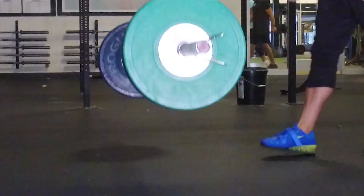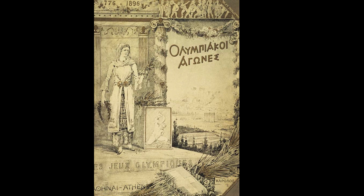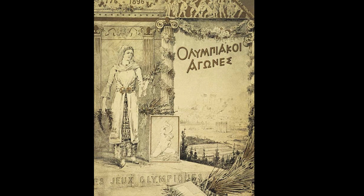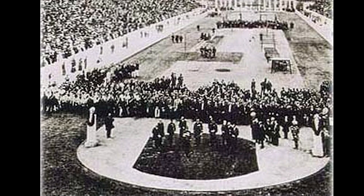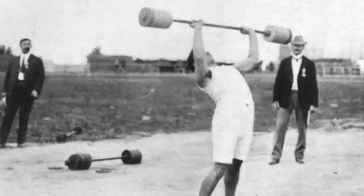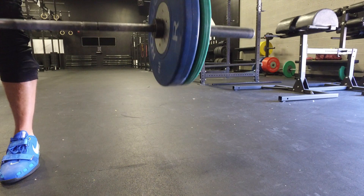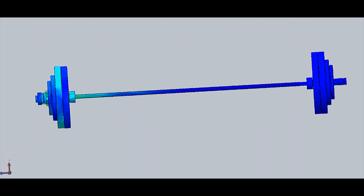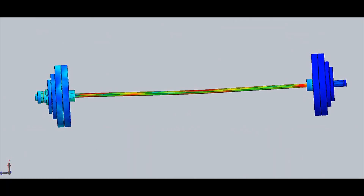Weightlifting was one of the events in the first Olympic Games held in Athens in 1896. The bar and weights used then, and for decades following, were made of iron. Due to the potential of harming the athlete and the equipment, the rules stated that the athlete was required to gently lower the weights to the ground after the lift. This obviously wasn't possible when an athlete was pushing for a new record, would miss the lift, and needed to drop the bar.